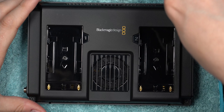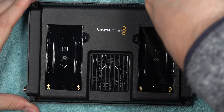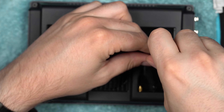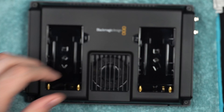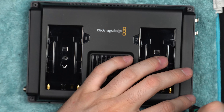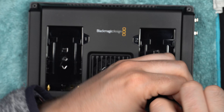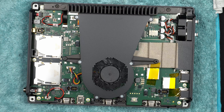Let's just disassemble it. There are six rather big torx screws - none of them are under any kind of warranty seal - so they are all freely accessible to unscrew. It takes a few seconds to get those screws out, and then the back panel just comes off rather easily.